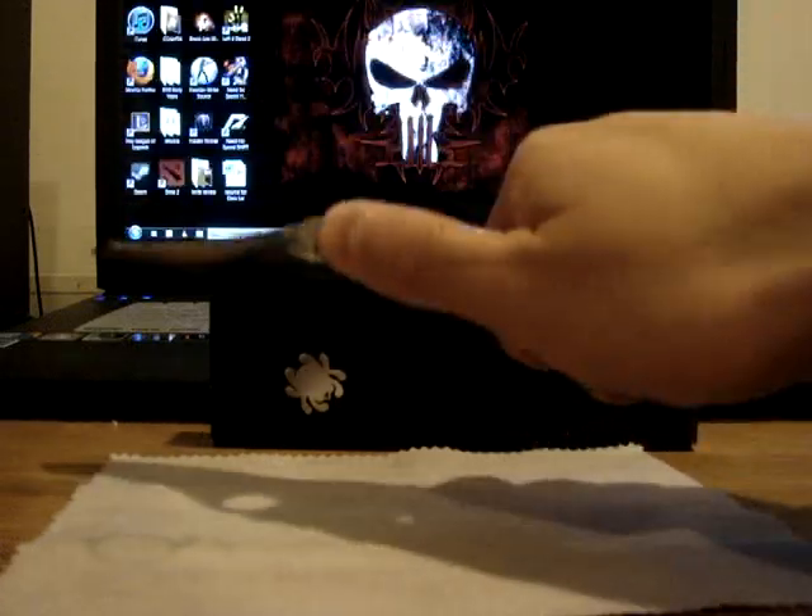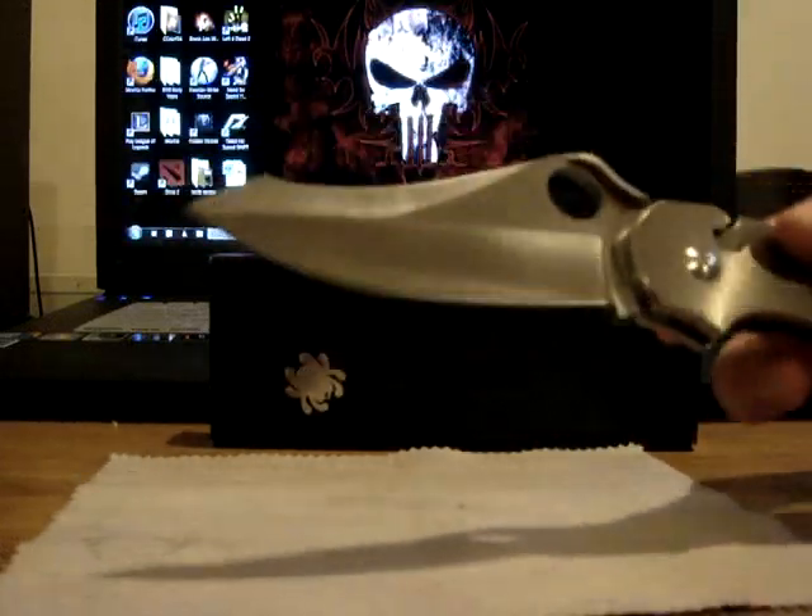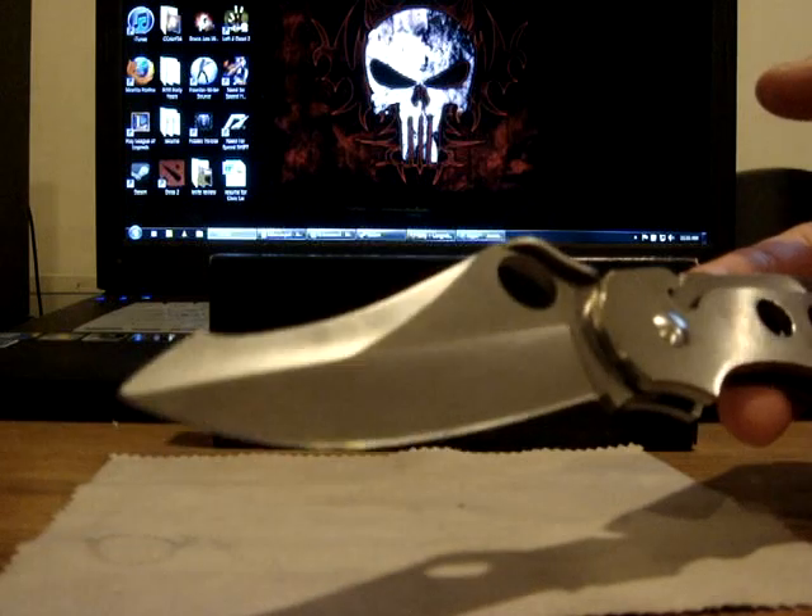Good for slashing, good for stabbing, penetration. Look at the shape of the blade.